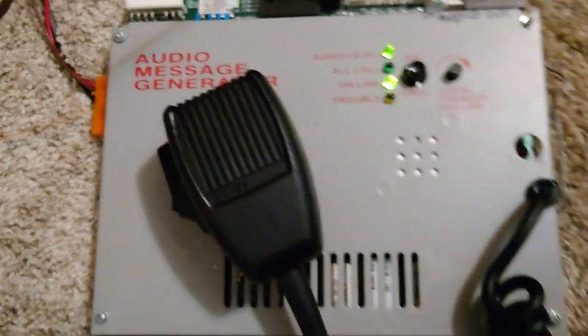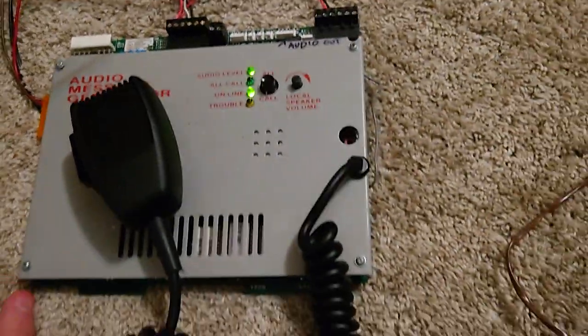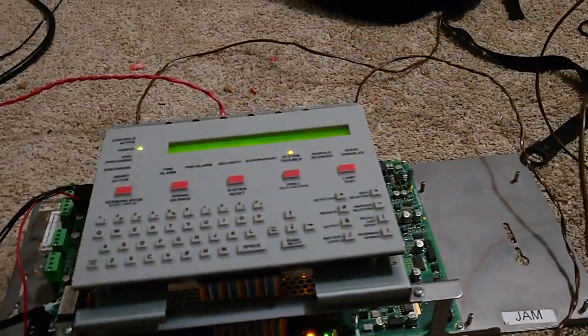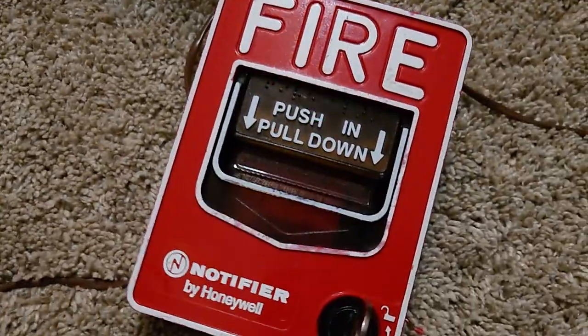Hello, so today I'm going to be demonstrating Notifier Voice Evac using the Audio Message Generator, NFS320SYS. So we have NFS320SYS, AMG1, ACM24AT, NBG12LX, FCM1, and the 292 — I looked at this a couple minutes ago.